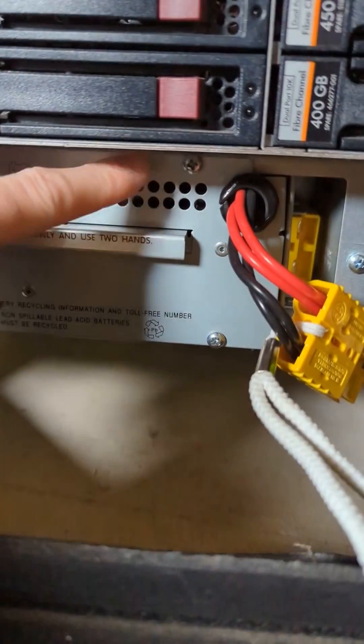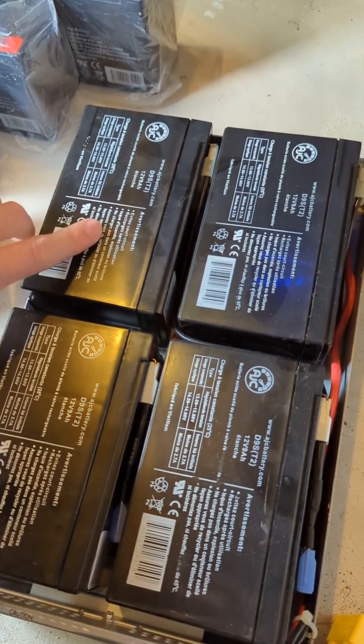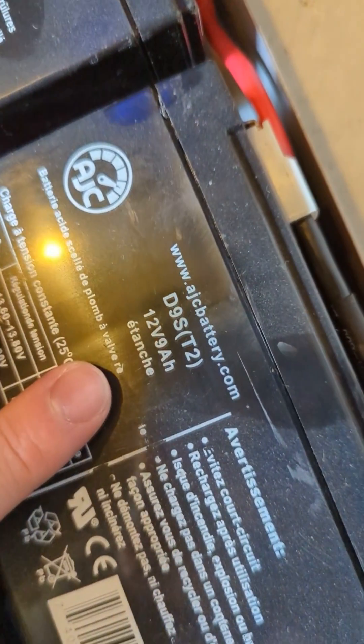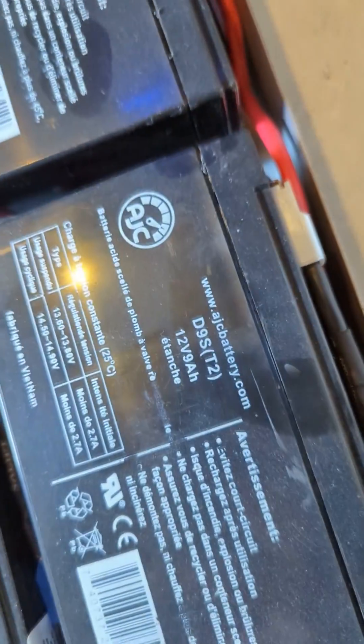Remove the four screws. Verify that you have the right replacement batteries — we're using D9ST2. They're 12 volt, 9 amp hour batteries.